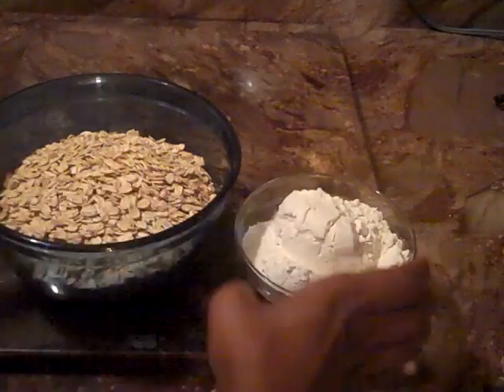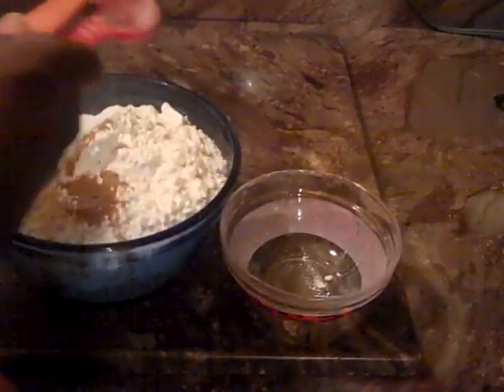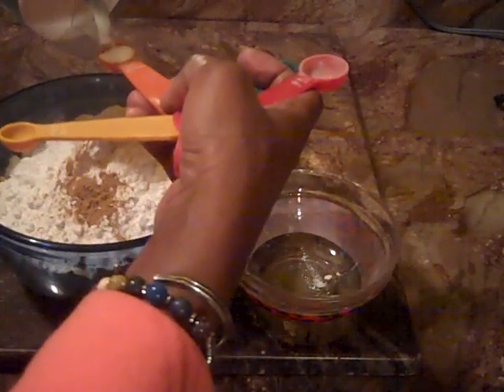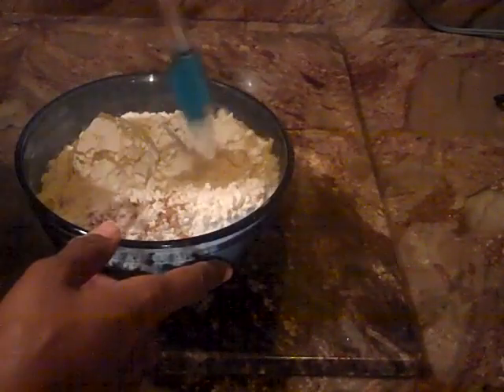We're going to begin our dry ingredients by adding our flour to our oat mixture, along with the baking soda and cinnamon, and we're going to add a half a teaspoon of salt. Just going to kind of fold these dry ingredients together here.